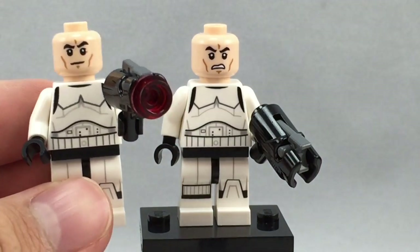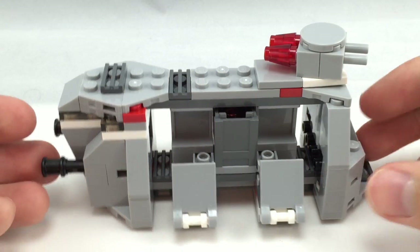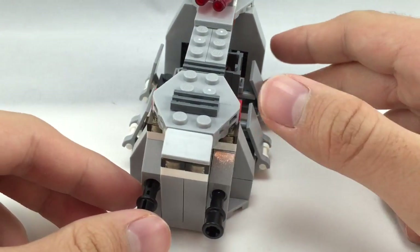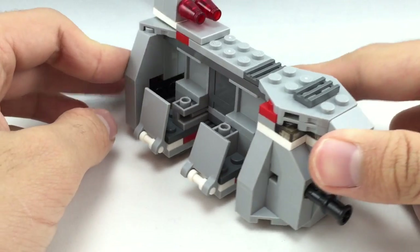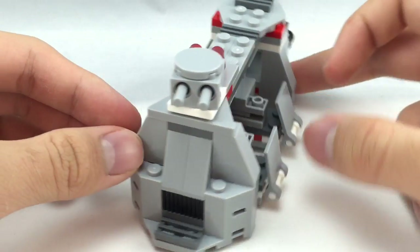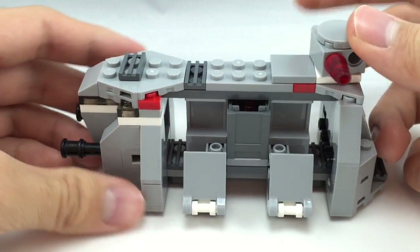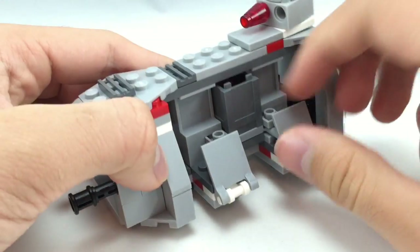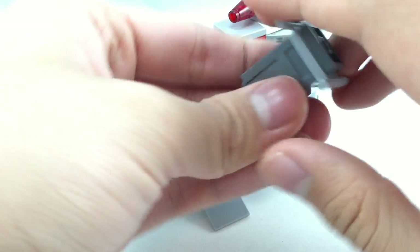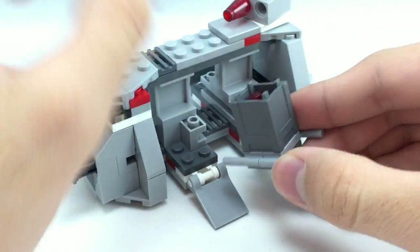Now let's get on to the set itself. Here is the vehicle — it is an Imperial Troop Transporter. For a battle pack build, it's actually pretty detailed and accurate to the show. It's a downsized version of the vehicle, but it looks really cool. You've got some little play features here and there, like these little flick-and-fire missiles. There's also this little part in the middle, which is a small package to hold 4 studs for their stud shooters. You just slide that in right there.